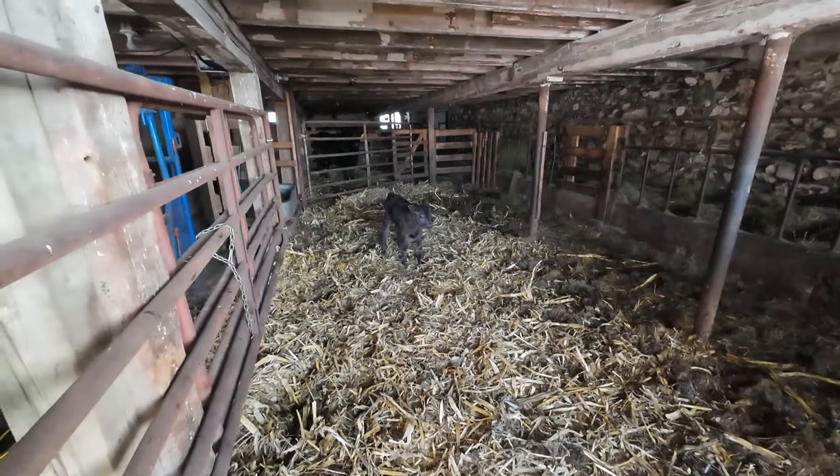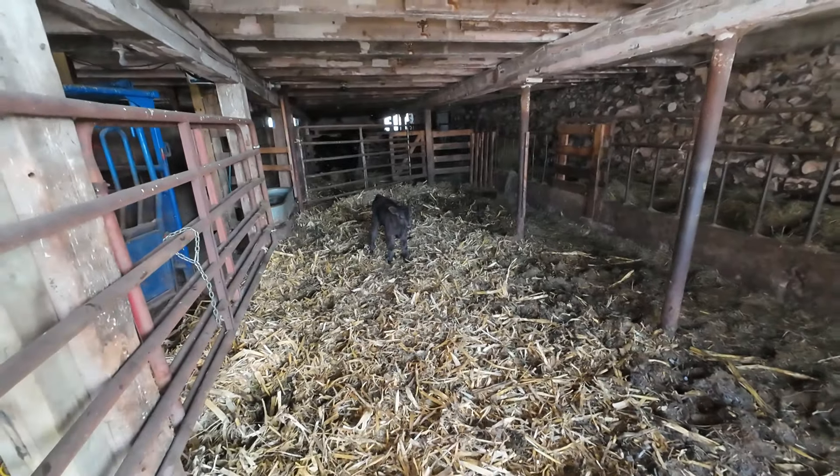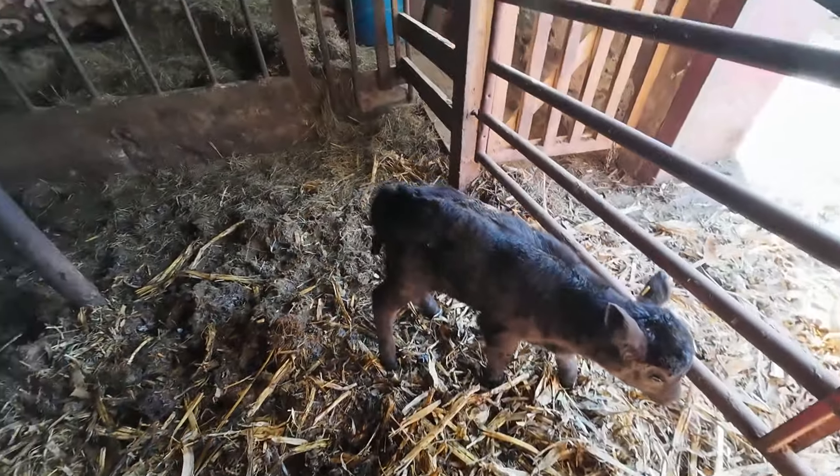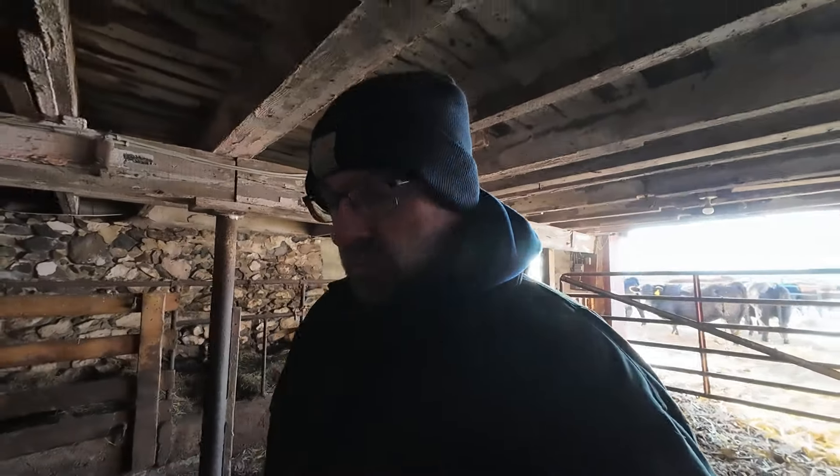Hey, good morning. On the cameras, I noticed that our little bull-heifer calf got herself out again. You're not supposed to be in here - you're supposed to be with your mom. She liked it outside though. She's running around, playing. She's definitely having a good time, and I'll have to run water this morning too.